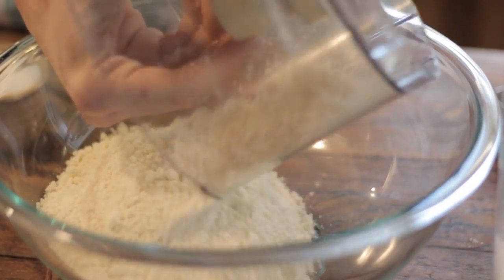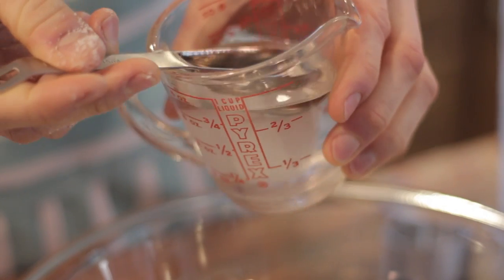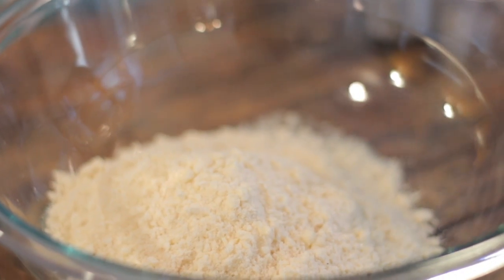Turn the dough out into a big bowl. This is when you sprinkle on two tablespoons of ice water — I always just keep prepared with a couple ice cubes in some water — and two tablespoons of ice-cold vodka.